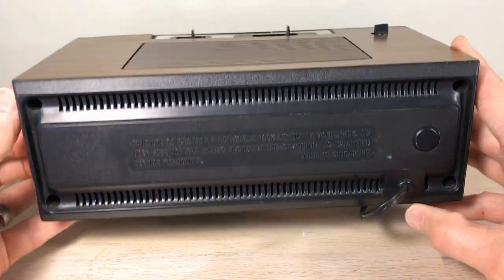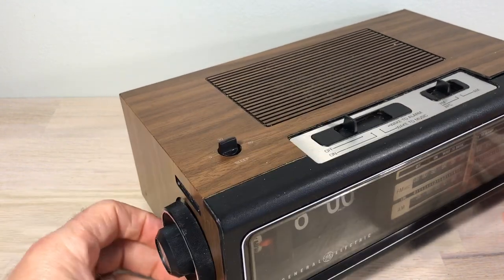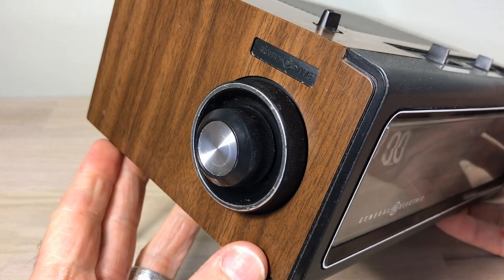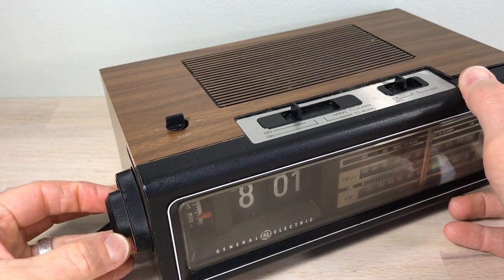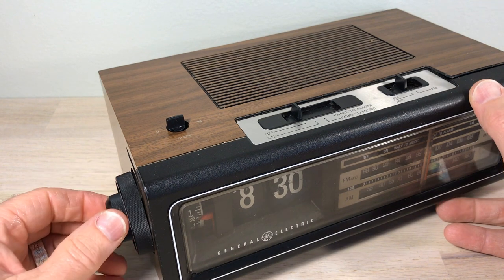I happen to agree with that warning — if you've got it energized, it is a very dangerous clock, and we'll show you that in a second. These knobs are nice looking, big knobs, but they're actually pretty hard to get off. You can hardly get a grip on them, so I'm going to show you a little trick to get those off.